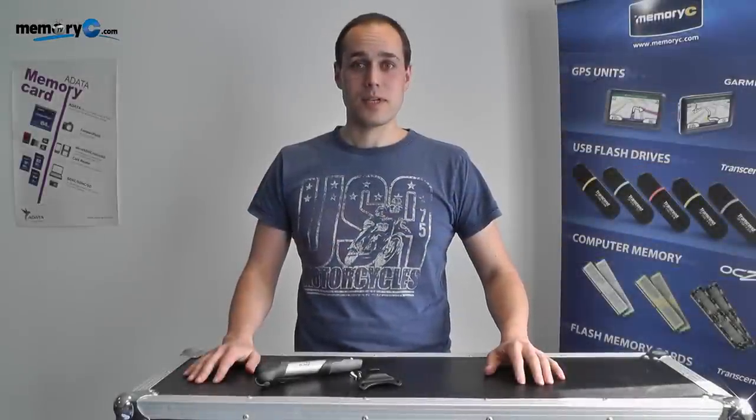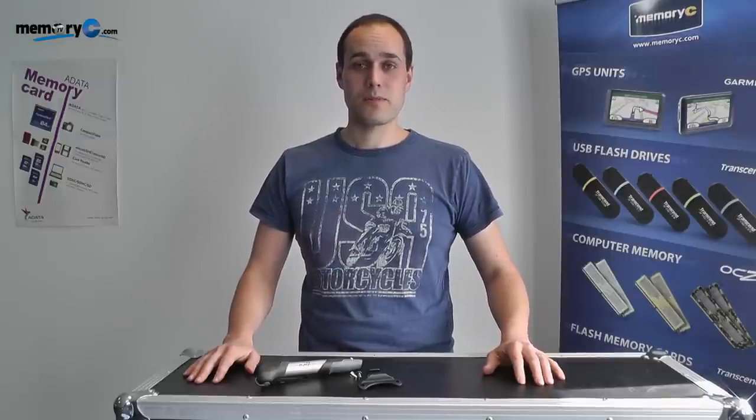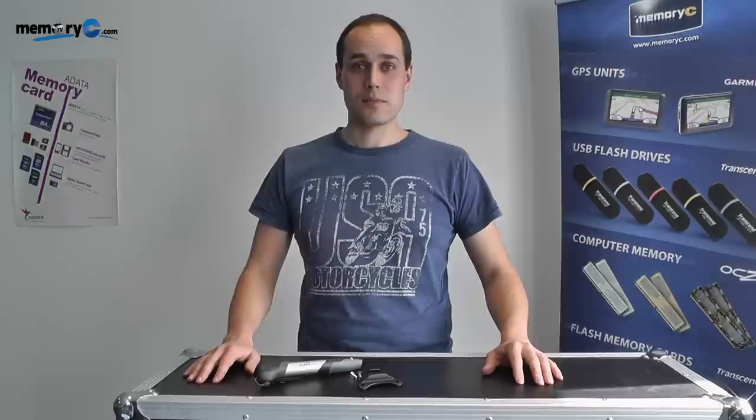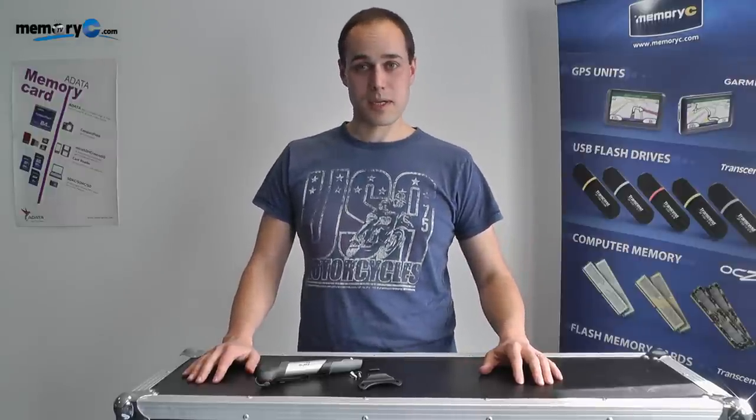Hello and welcome to Memory CTV. Today I'm going to be showing you how to reverse the valve in one of our bicycle pumps and how to mount it onto your bicycle. But first let's have a look at what's in the pack.